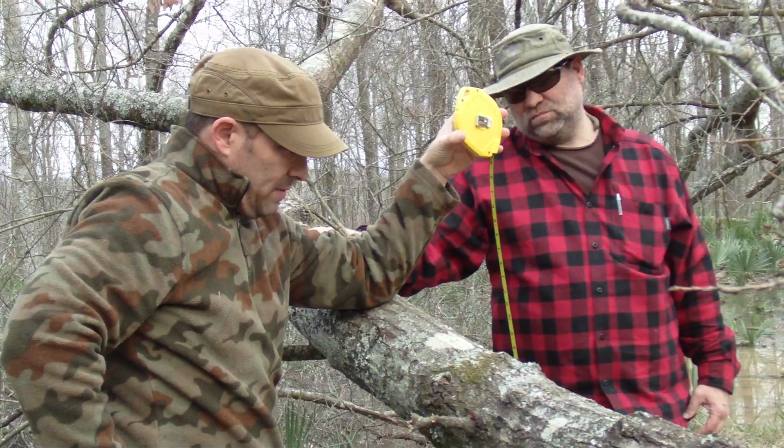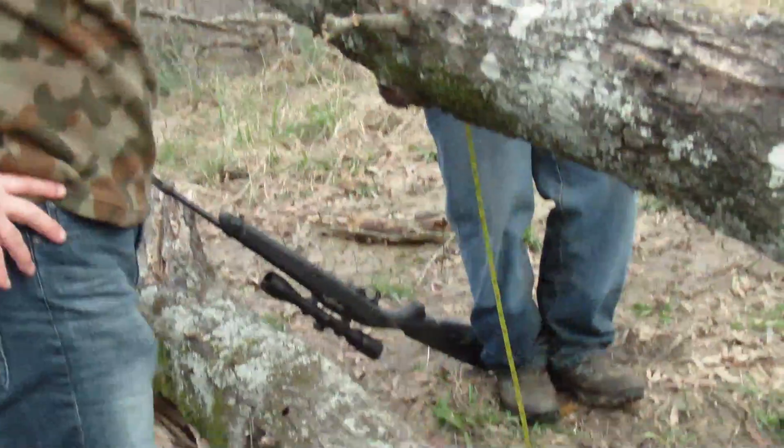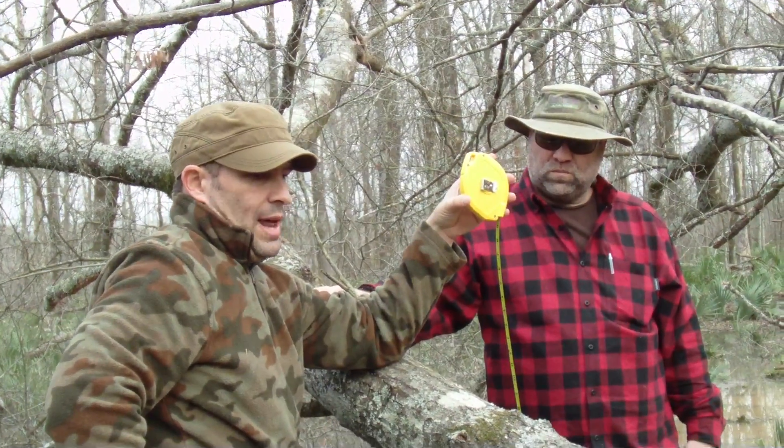So this log is just about four feet tall, four feet high off the ground — just the analysis of it.